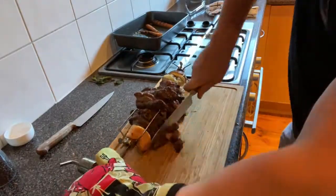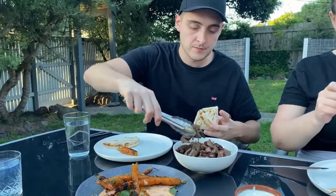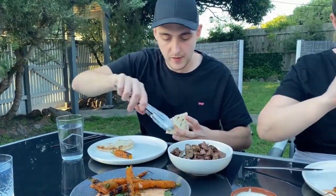Once your lamb's cooked, remove it from the barbecue and chop it up into bite-sized pieces. To serve, pop it in a pita bread with your favourite sauces.